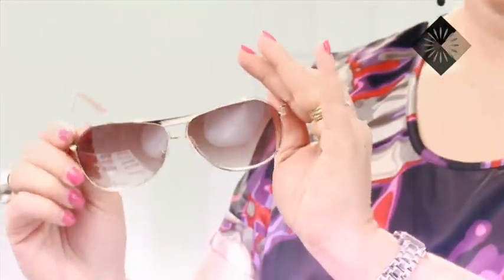Another thing that detracts from a heavy jaw is a heavy brow. So if you've got a detail or some kind of accessory going up through here, it's going to take attention away from down here.